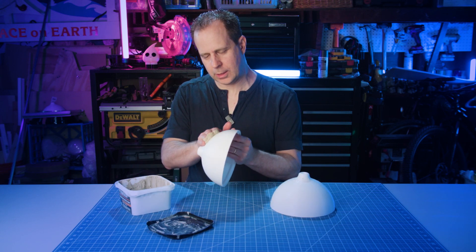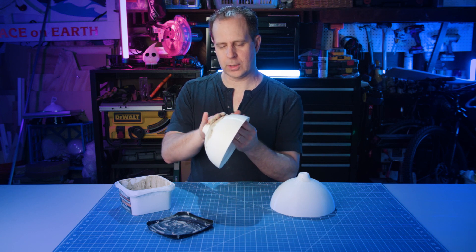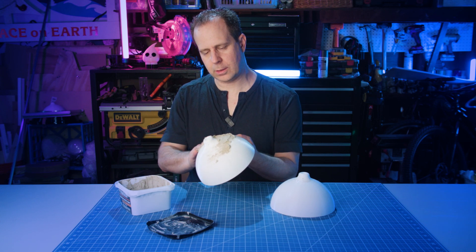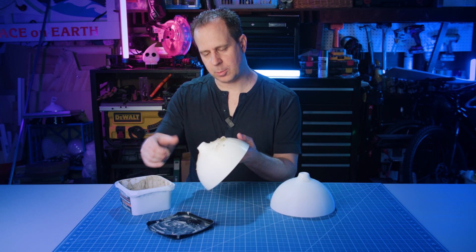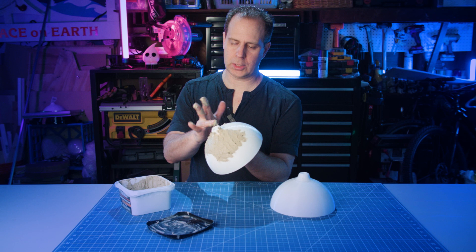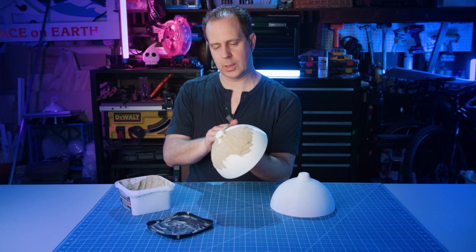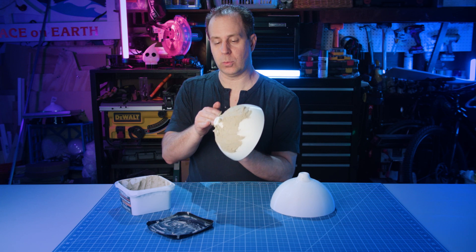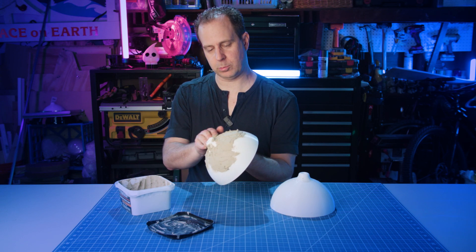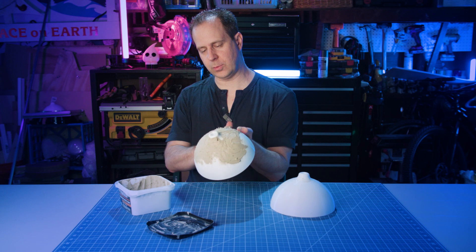I'm just going to use my hands just because we want to spread it all on here, and because it's curved it's going to be hard to use any kind of tool. I'm going to put it on somewhat thick here because we want to leave some of that texture and cover up as much of the 3D print look as we can. When we printed these, we didn't use any supports, so there's a little bit of roughness around the curved areas. It still would have been rough there even with supports, so it saves time and filament to skip them, and since we're covering it up anyway, it doesn't matter.